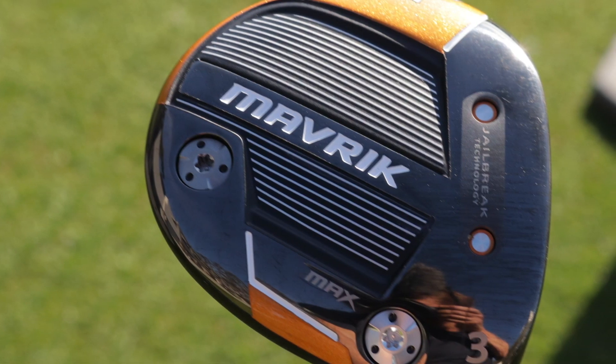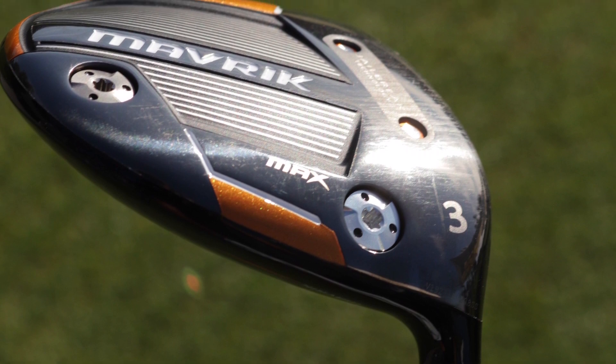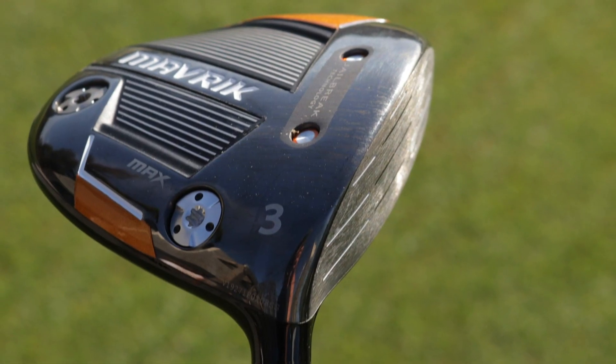New for us is the Max model, unique in that it's a larger head with a lower leading edge. This is going to be very attractive to golfers who need a little more help hitting fairway woods — players who slide or skid the club into the ball and hit very low on the face. There's more face lower down in the Max model, combined with larger MOI and easy-to-launch characteristics. It still features Jailbreak and our AI face technology, so there's a lot of power available. It's also the most draw-biased of our fairway woods, for people who need help straightening out some shots. I'd expect people to use a launch monitor to see what's going on and pick the one that will optimise their performance.